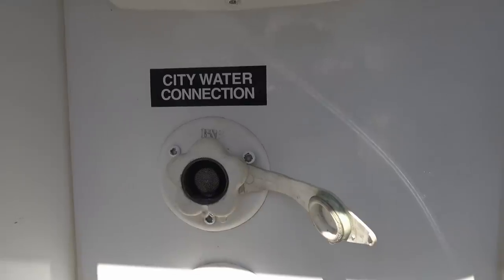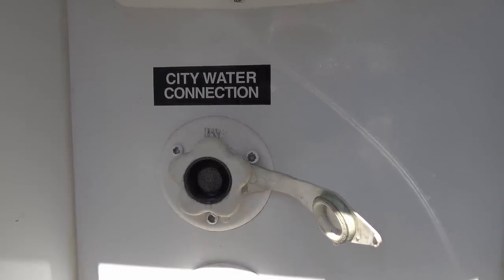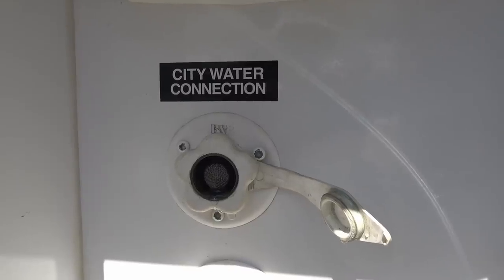Hey guys, Ray from loveyourrv.com. Just attending to a little project, a little repair I've had on the back burner for a while.